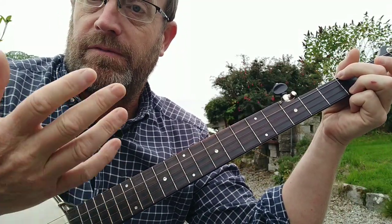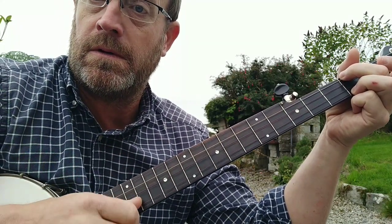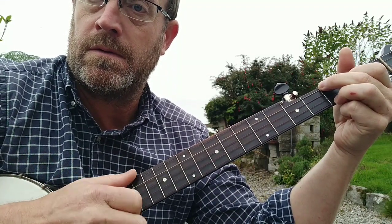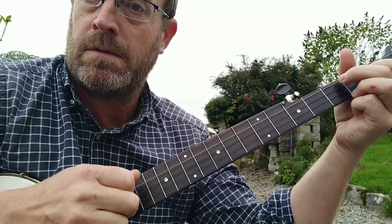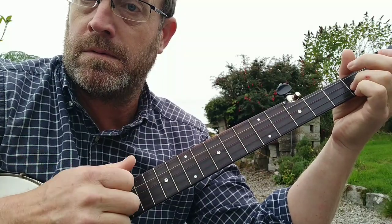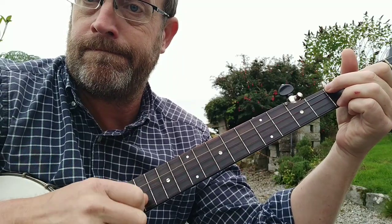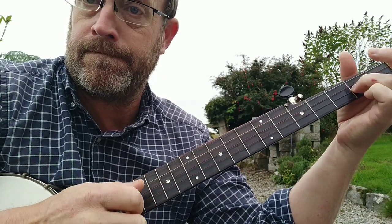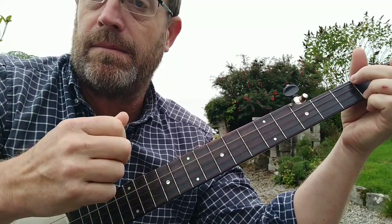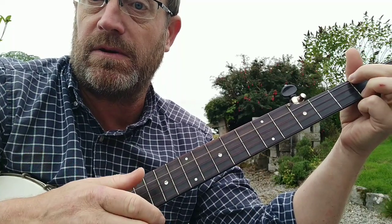The right hand is where the nice rhythm comes from. And even slower again: bum, ditty, bum, ditty, bum, ditty — that's the first part. Just bum, ditty — basic clawhammer rhythm.